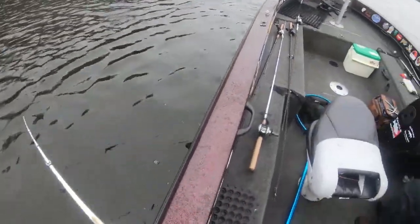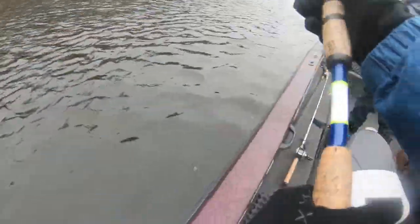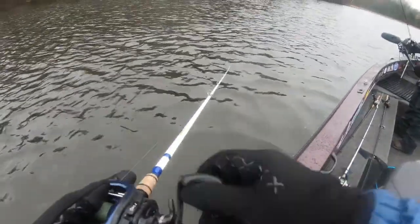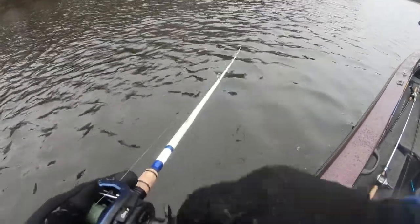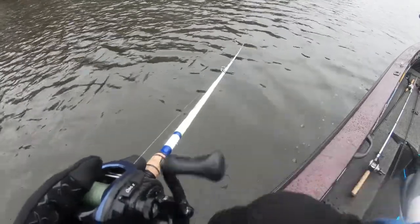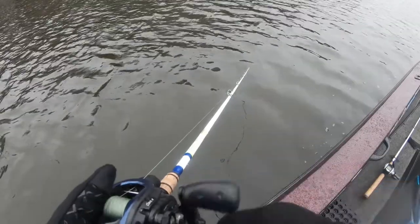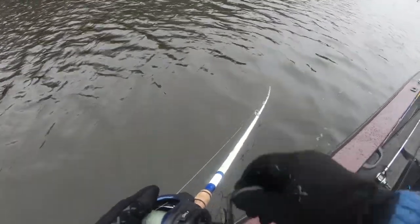So we're just going to re-drift this because now we know there's fish here and catch them. There's a little muskrat in there too — or a beaver. One of the two. A little chatterbait.